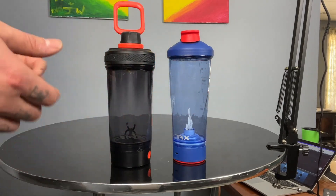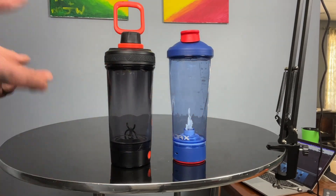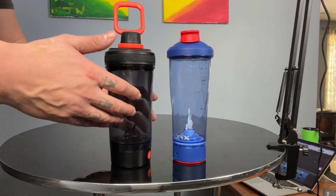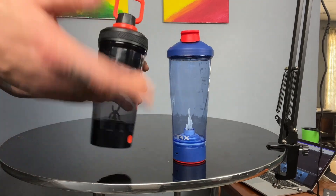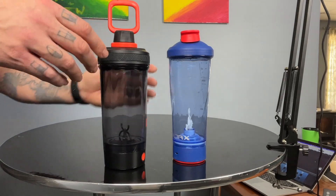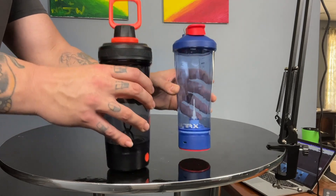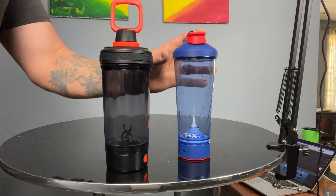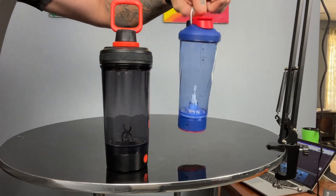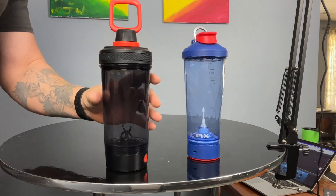Whenever I weighed these, the new Gallium comes in at about 12.55 ounces; the original version is about three ounces less. So it definitely has more build to it. One of those things is the lid — if we take a quick look at the outside, you'll see the new Gallium has a giant carrying hook, which I love. I never really used the original's small hoop, but this one I have used all week long.